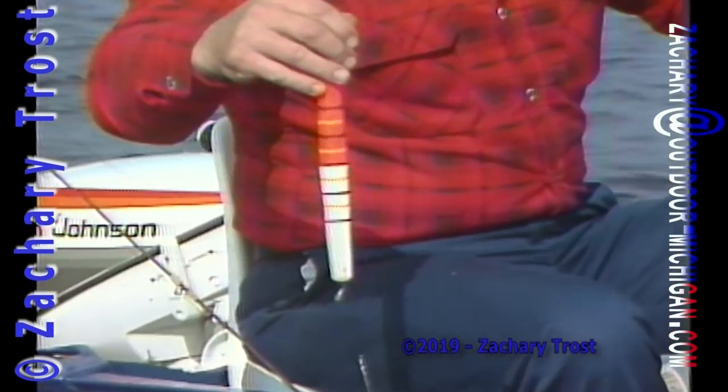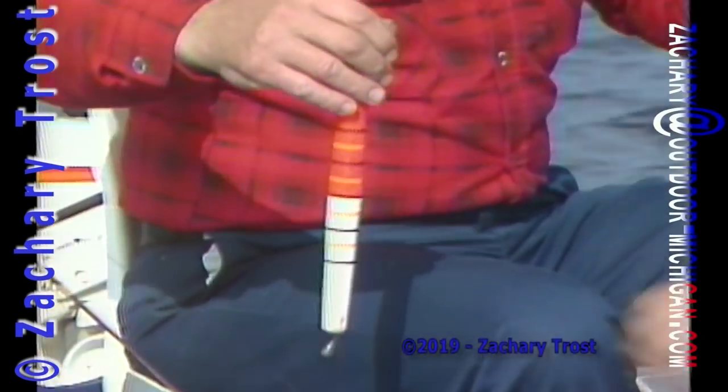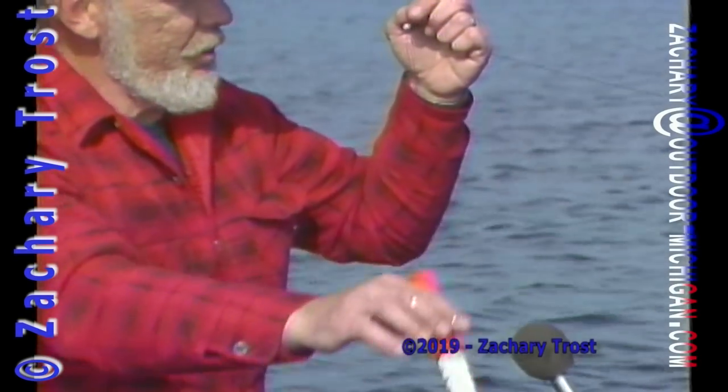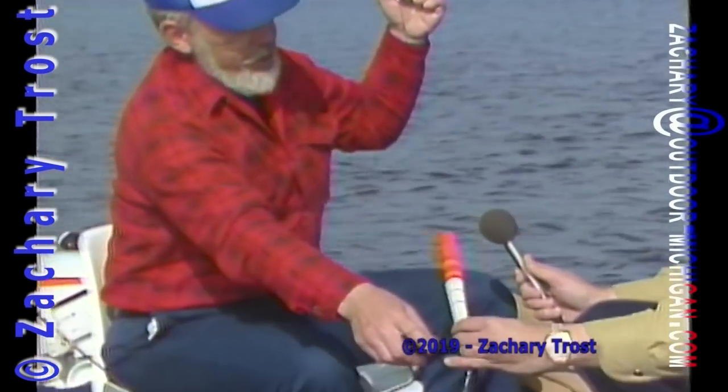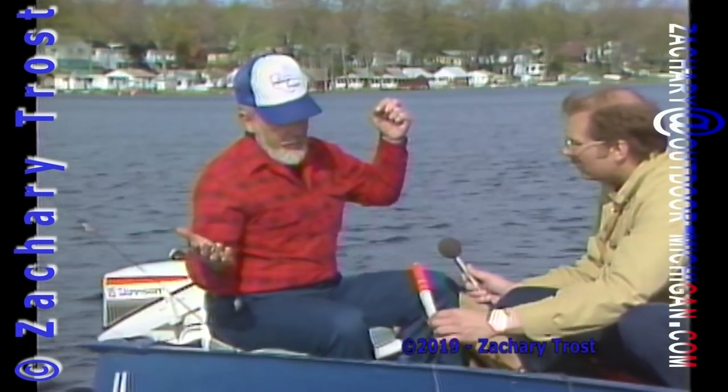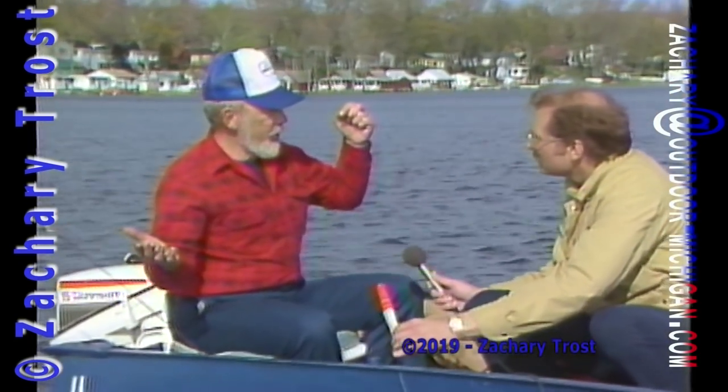What is this bobber called? This is just a slip bobber. It slides along the line so that when you set the hook, it'll come right back down to your leader, completely out of the way. And you can fish it five feet, ten feet, fifteen feet, whatever, simply by putting a slip knot in the line.